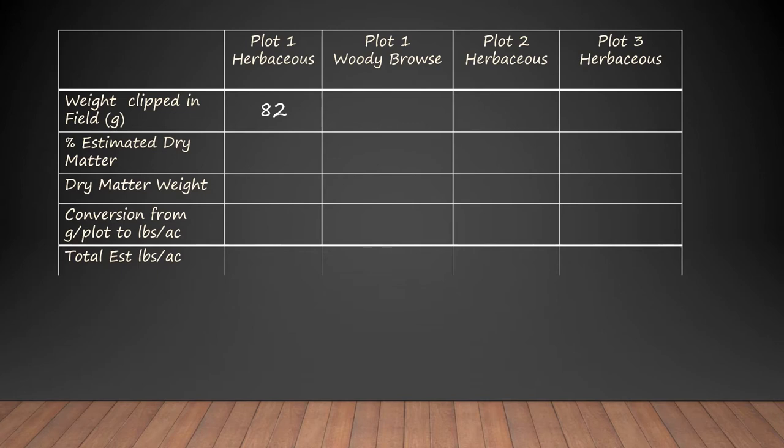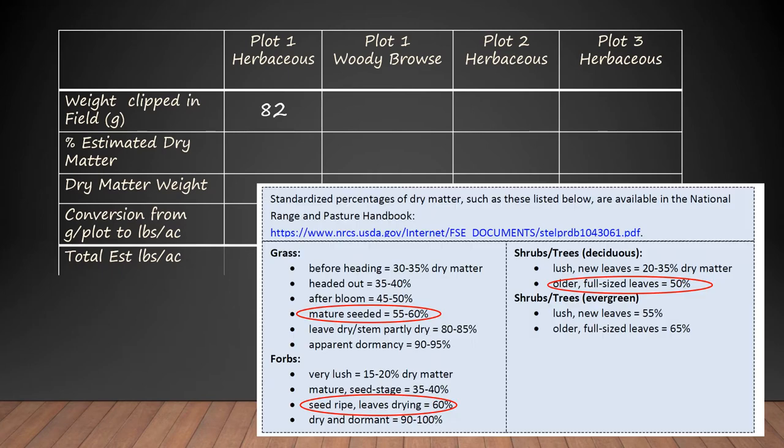So how do we get dry matter? We could take those 82 grams, throw them in the oven on a low temperature for a couple of days, and figure out how much dry matter was in there — get rid of all the moisture. But what we tend to do is use what we call book values. Organizations like the Natural Resources Conservation Service realized that as a plant matures, depending on what stage of growth it's in, that will give you a pretty good estimate of what percent dry matter it is.